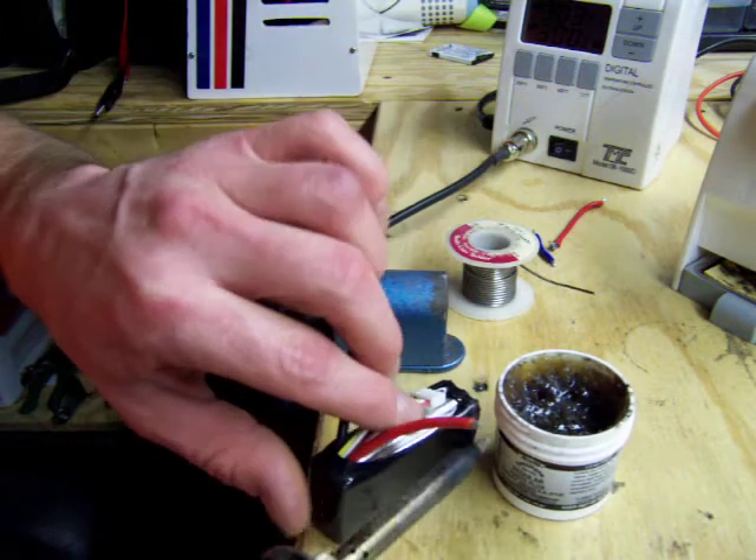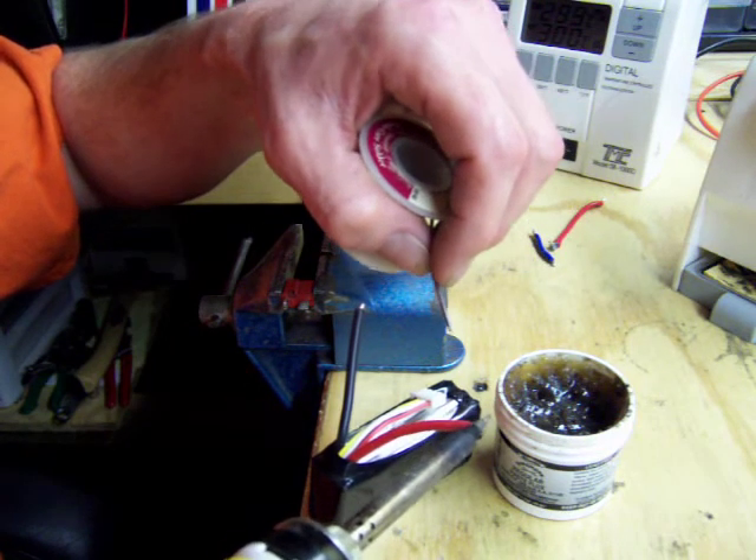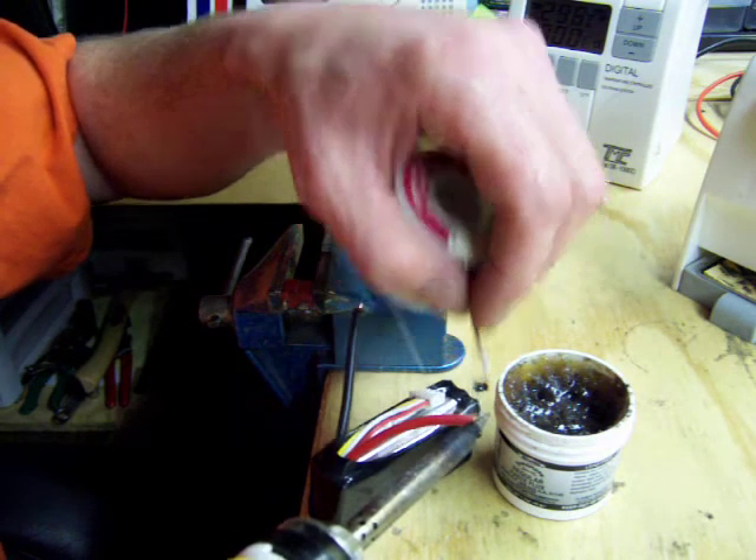Do this one again. Warm it up. A little bit more solder.